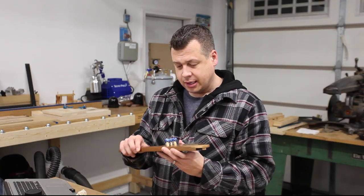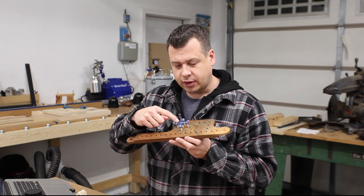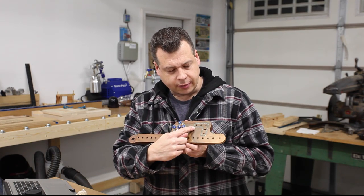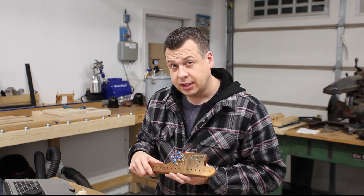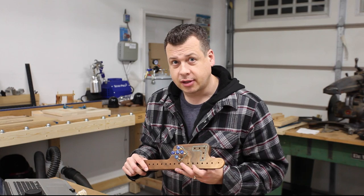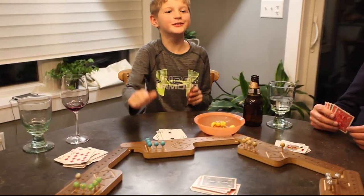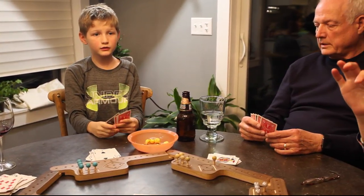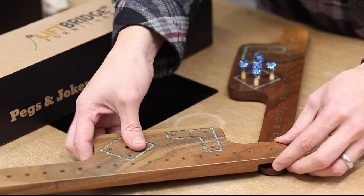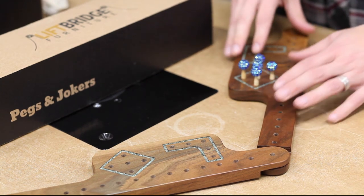Before we go into my secret weapon, let me give you a little bit of background first. This game is called Pegs and Jokers. You essentially have these pegs and you have to come out of the home spot and go all the way around the boards and into your safe area, which is this L spot right here. All these boards are connected all the way around and you play with teammates — it's kind of like the game Sorry. It's a lot of fun. Each player gets their own game board, and the boards have a dowel on one end that fits into a hole on the other boards so you can easily interlock them and play with as many players as you like. There's one board per player and you play in teams of two.